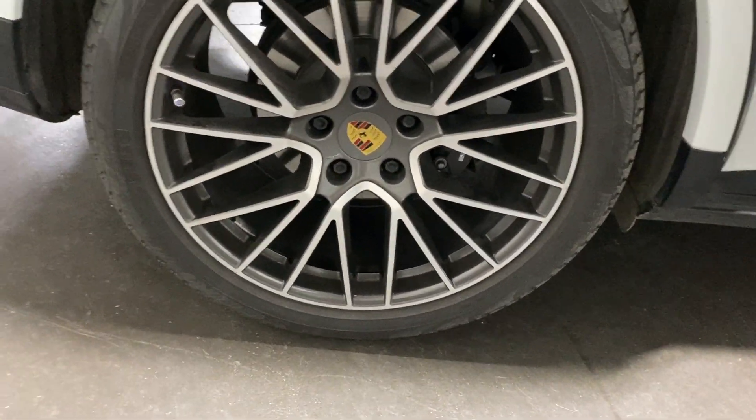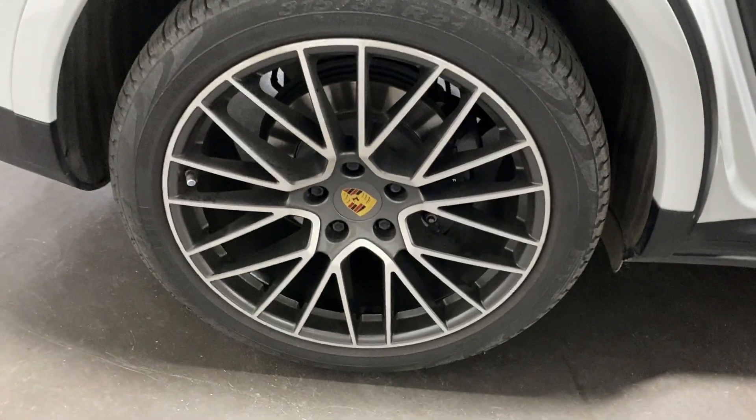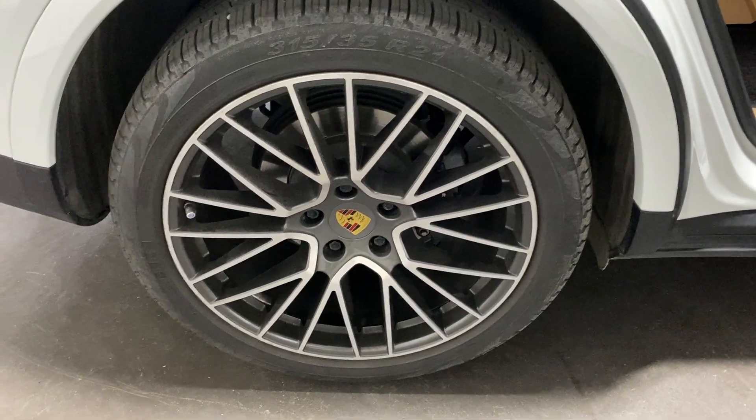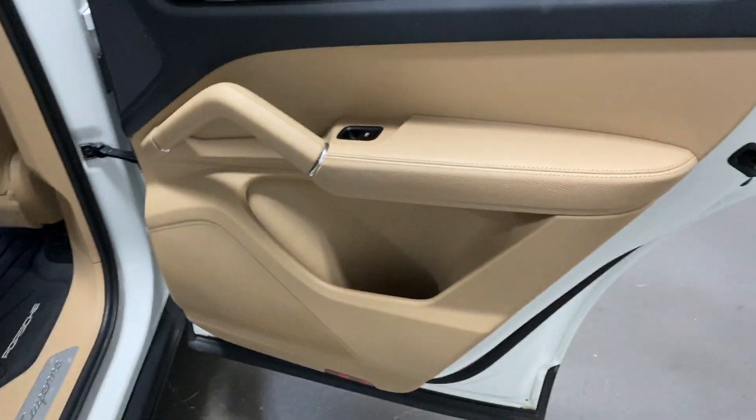Here's the rear wheel — it's got Pirelli tires on 21-inch RS rims. Nice looking wheel.